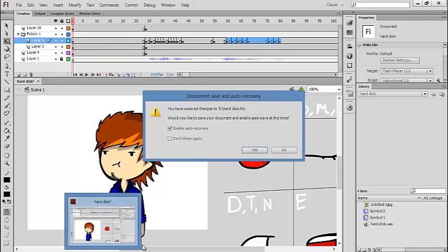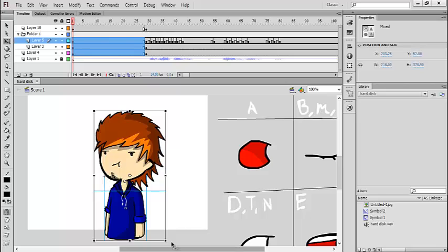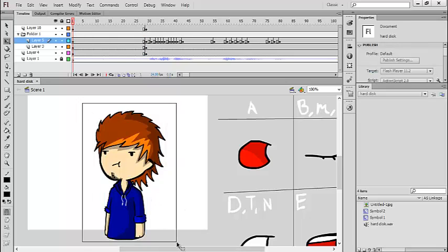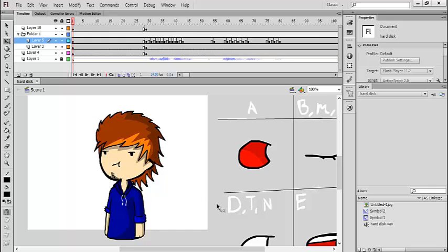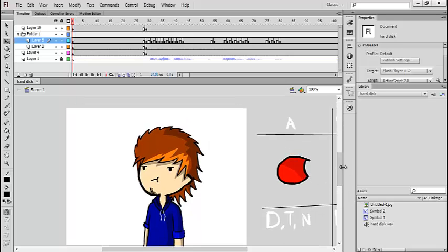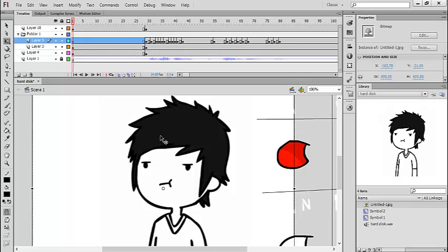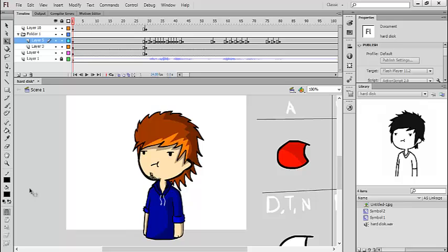Welcome guys to another tutorial. Today I'm going to show you how to make the mouth poses for a cartoon. This is actually my original cartoon but it's in a Domex style. If you haven't seen Domex, click on the links in the description — that guy is awesome. I'm going to show you a photo of his cartoons so you can see the difference between his and mine.